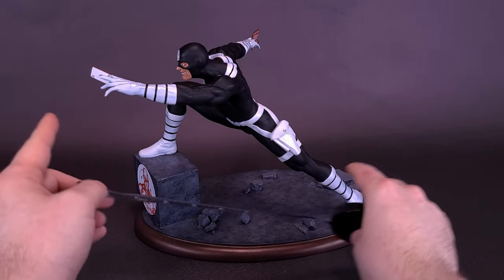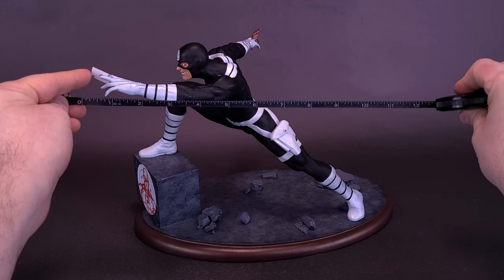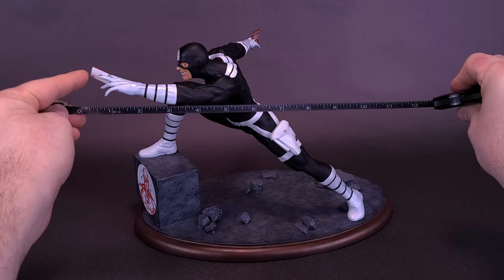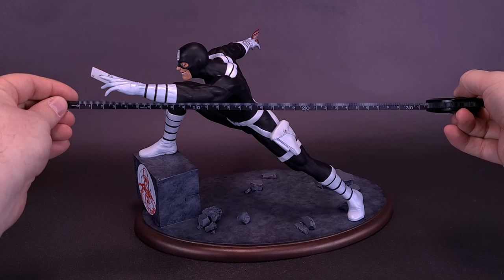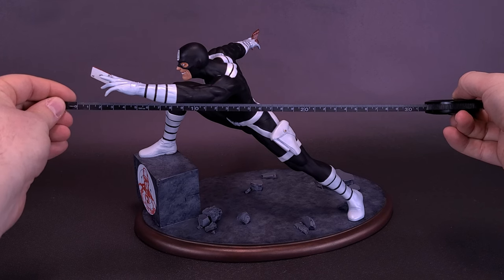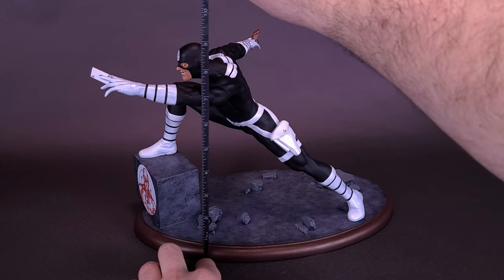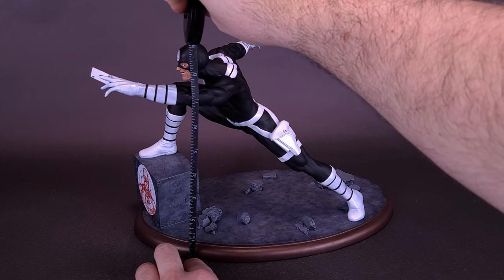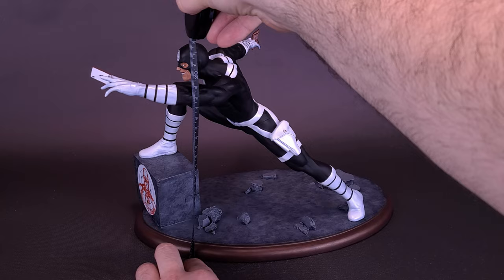I'm going to measure him from the end of the Ace of Spades to the end of the base — that seems to be the width of the statue. Based on that, you're looking at the statue of Bullseye being about 12 and a half inches in length, or about 31 and a half centimeters wide. Then, from the base to the top of the statue's head, you're looking at Bullseye being about 9 inches in height, or 23 centimeters tall.